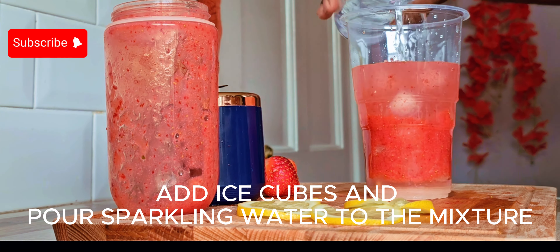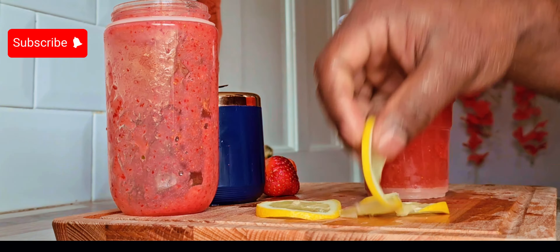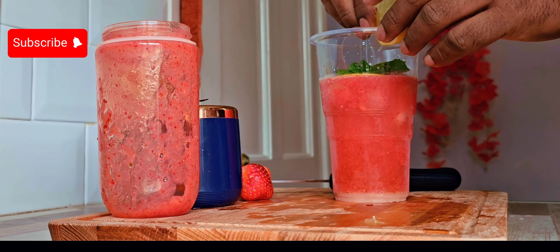We have to add this to the mix — let's mix it with a little strawberry and a little lime to decorate it. It's good to serve it.